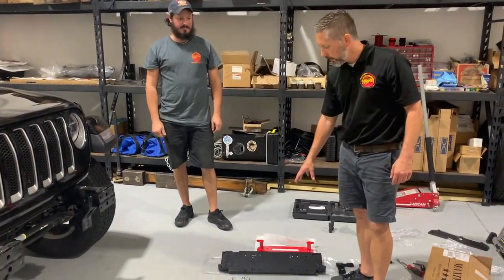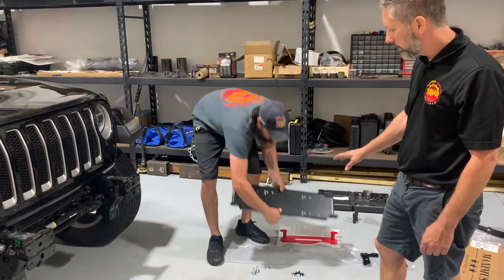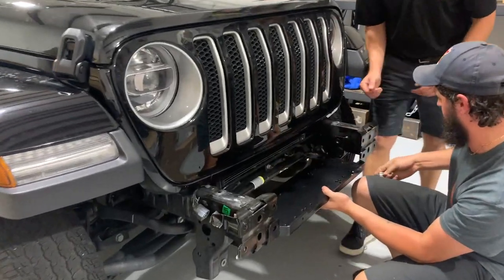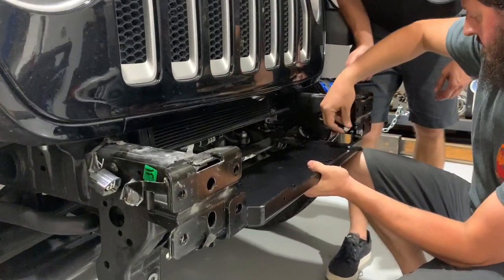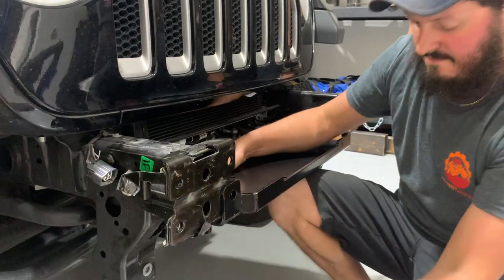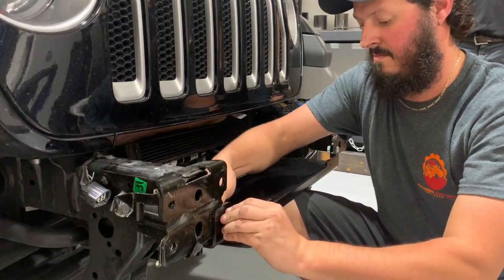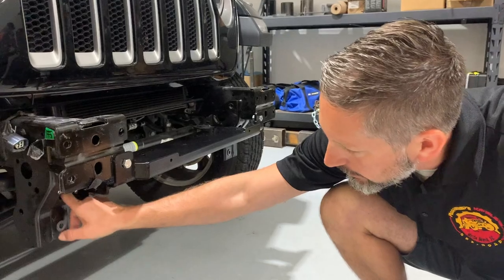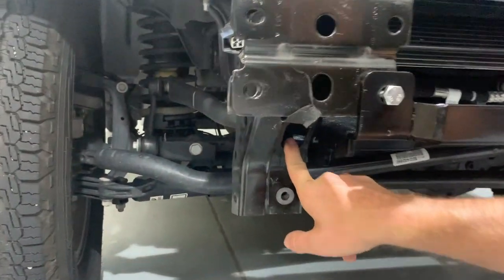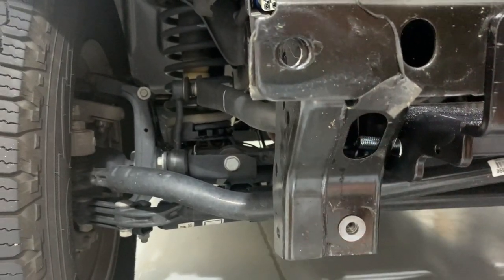Next is the winch mounting plate from Maximus 3. Chris is going to show you how to do this with one person by using some short temporary bolts. He's going to slide the winch mount into position, mounting it to the front of the frame rails, and use a short temporary bolt to hold it in place while he puts in the side bolts. There are two bolts that go in the side rear of the winch plate and two that go in the front. He'll access the bolts through a hole in the bottom section of the frame, apply Loctite, and tighten those down.